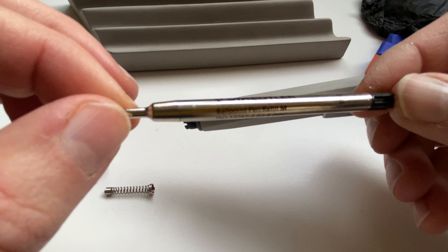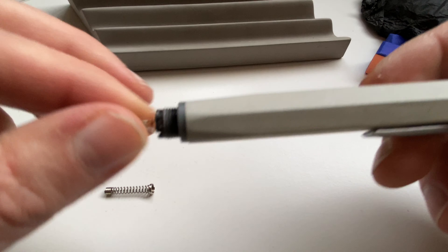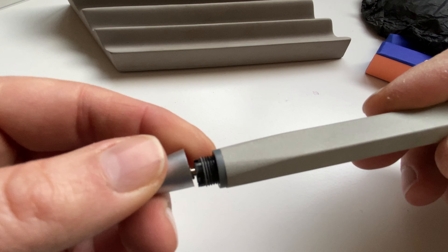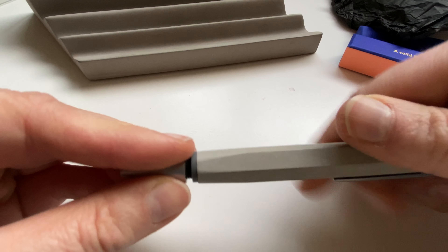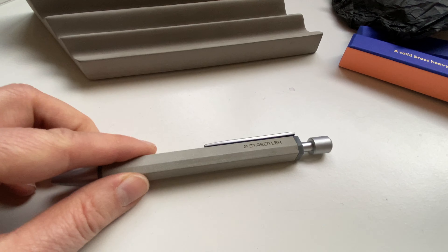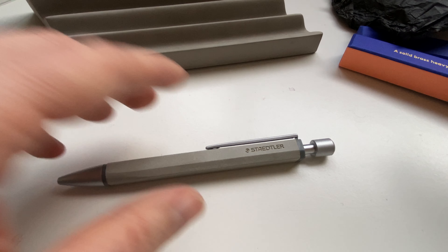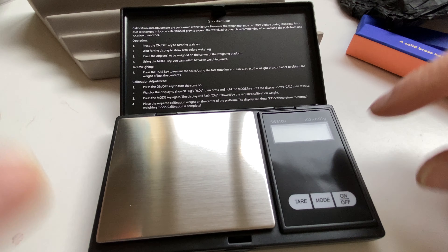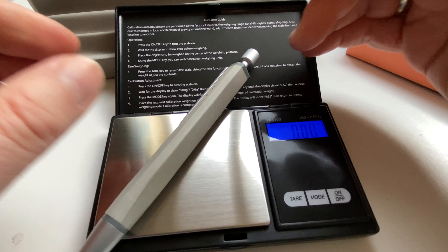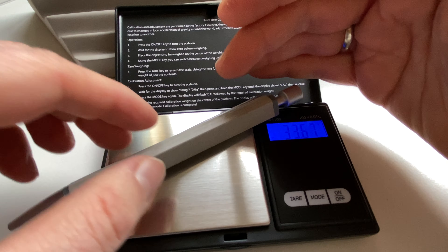At the moment it has a standard Staedtler refill. Obviously inside it's plastic, but for a concrete pen it feels light. Let's get the scales out — 33 grams.